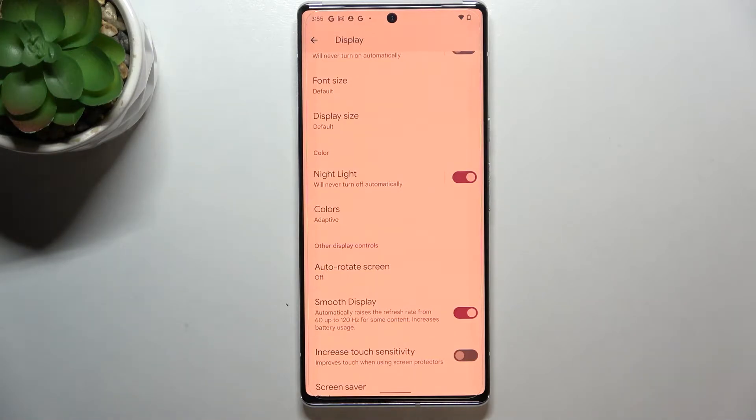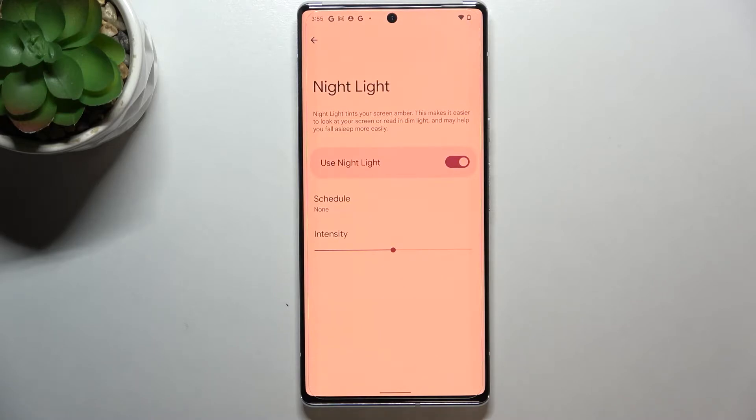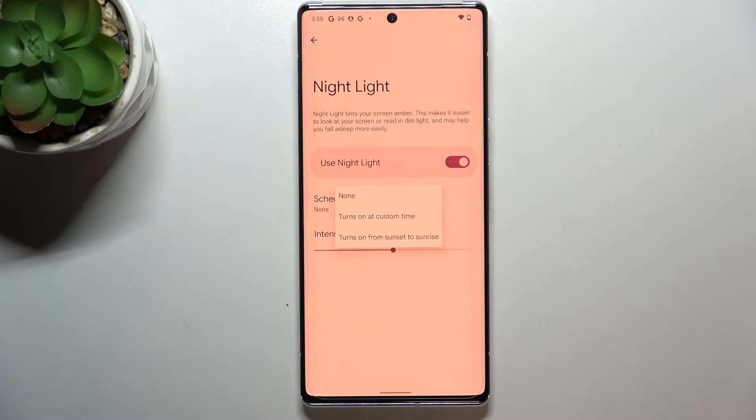You can leave it like this, but you can also customize it. Let's tap on Night Light itself. As you can see, we have customization options here. We can schedule the feature — either at a custom time where you freely pick the start and end time, or from sunset to sunrise, where your device will decide when sunset and sunrise are, probably based on your network location.